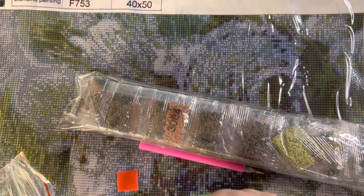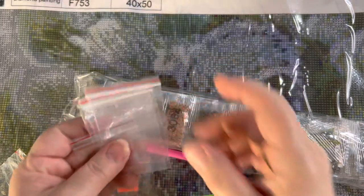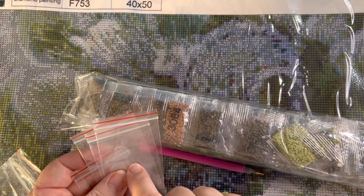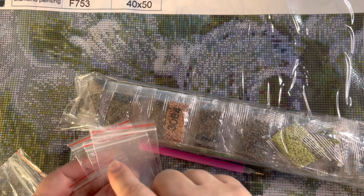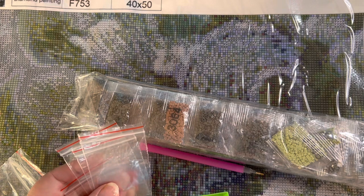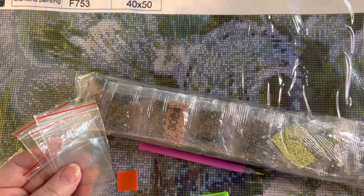These little baggies are so that when you open one color and move on to another, you pop what you've not used back into there. I usually keep the bag so I can see the number through it. I have another way of storing them as well which I'll show you in a minute, and they have all the tools on the site too — an amazing array.